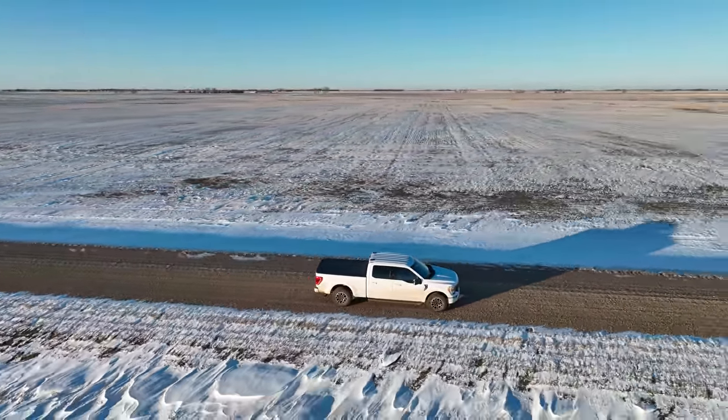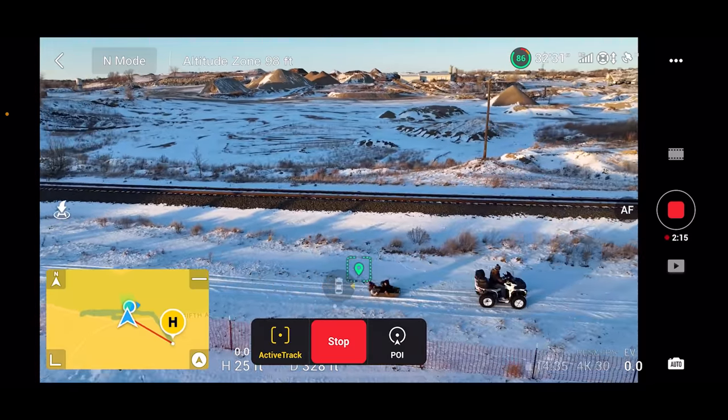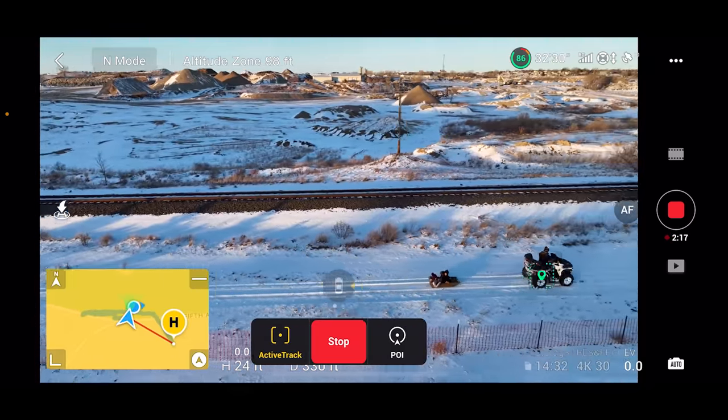The first thing I wanted to test out is how fast it could track an object in active track mode. The Mavic 3 can track humans, bicycles, boats, vehicles, and motorcycles — those five things and that's it. It will not track an SUV like a four-wheeler or a side-by-side. I've tried it many times and it just does not track it.